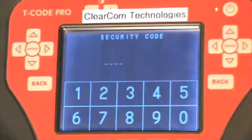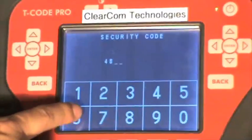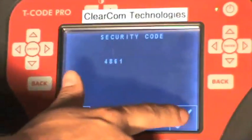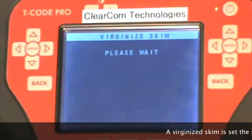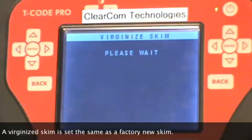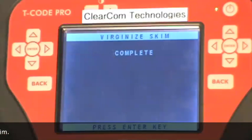The security code for this skim module is 4861. We read that out previously. Press the check mark. It asks us to wait.